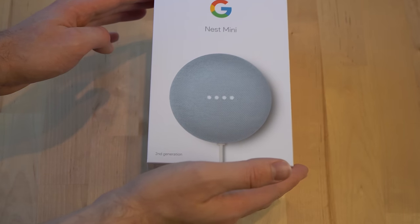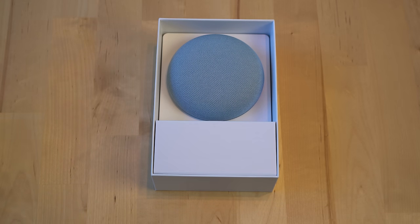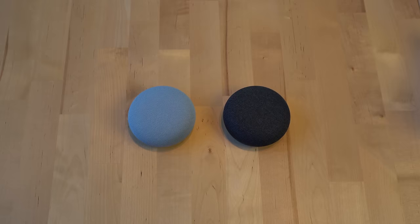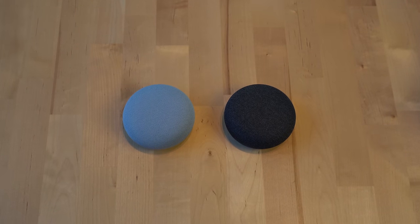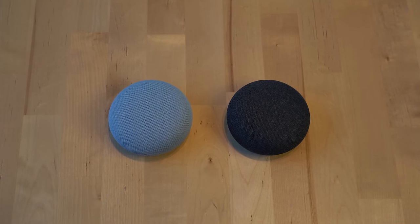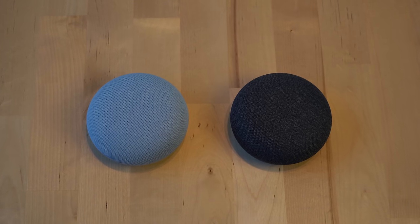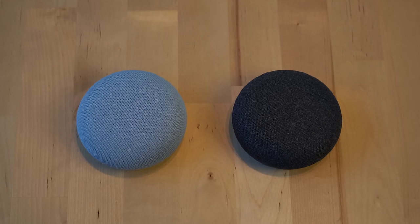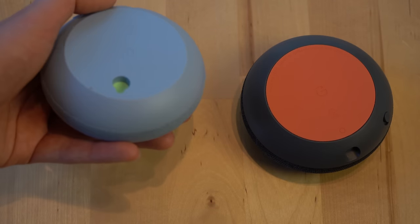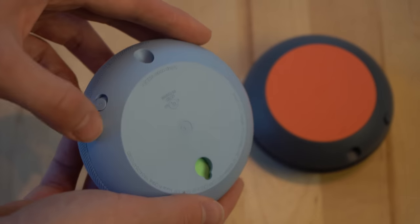Aside from the name change, at first glance you wouldn't think there's that much different with the Nest Mini than the Google Home Mini. It still has relatively the same dimensions and looks very similar, except now it comes in a new color called Sky, which is the Mini that we have. But there are a lot more changes here than you might expect.